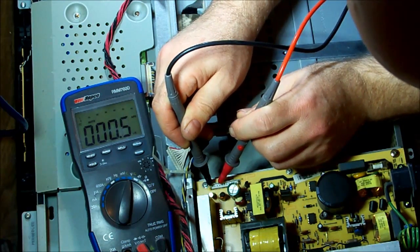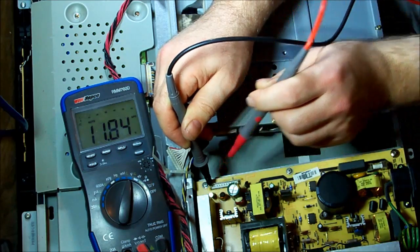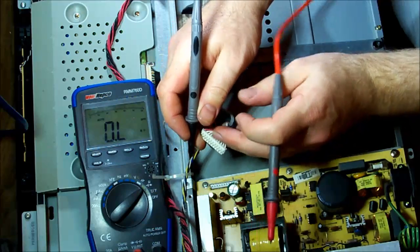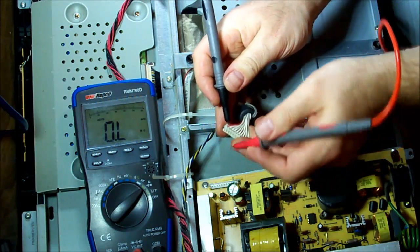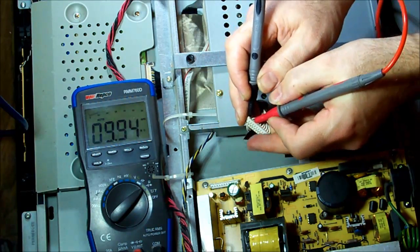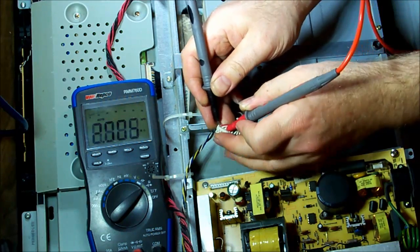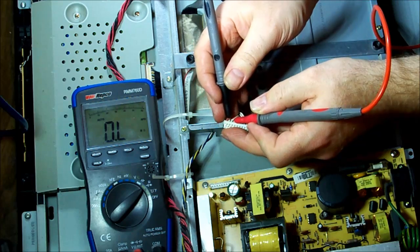Going from one to three and four — okay, so one is ground and then three and four. Setting the meter to resistance and checking the motherboard connector. One, two, three... yeah, eight megohms. And four... seven megohms. I wouldn't have thought that would be a problem.